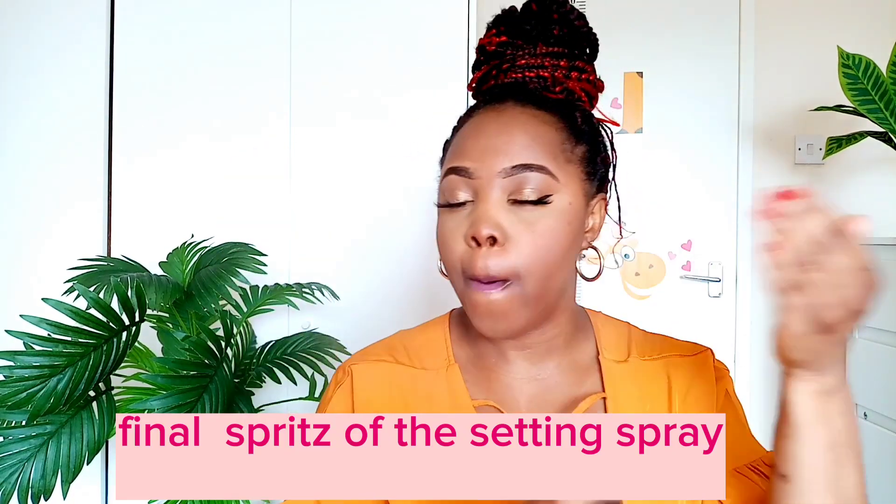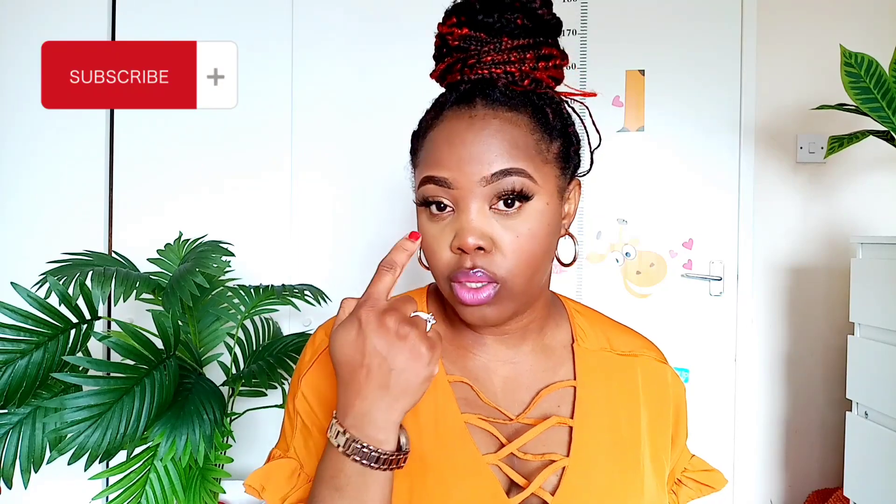Now I'm going back in with the setting spray to spray over everything. What I like to do at the end of my makeup is lift it up a little more with some highlighting. I don't highlight my cheeks, but I highlight the tip of my nose, the corners of my eyes, and the top of my lips. For a simple look like this, I just put the highlighter right there on both sides and then on the tip of my nose.